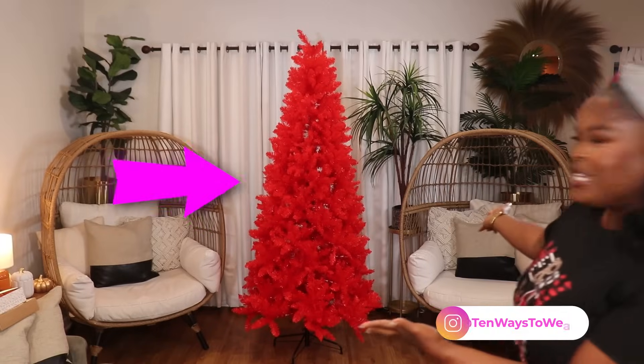Hi everyone, welcome to my channel, '10 Ways to Wear It,' your home for relatable, wearable, and affordable fashion. I'm Alicia, and I'm wearing my Christmas t-shirt and my Christmas earrings. If you saw the thumbnail, you definitely know — we are going to be decorating my Christmas tree!